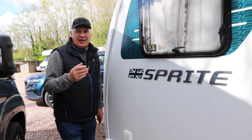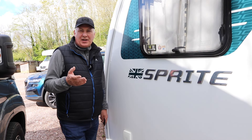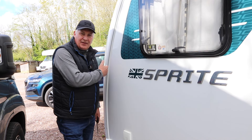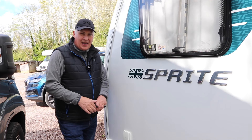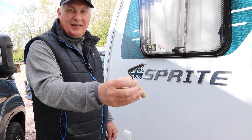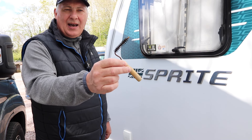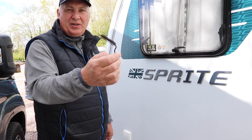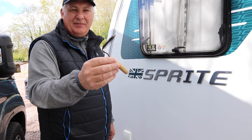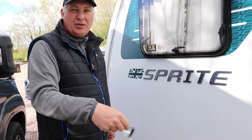As in previous videos I get plenty of comments and questions. One question asked by Steve was: how do you get inside the awning rail and give it a good clean? Well, there is a tool on the market — an awning rail brush — but to be honest I think they're rubbish. They don't always fit all awnings and they bend as well, so I don't bother using that anymore. In fact, it's rubbish — I'll throw it away.